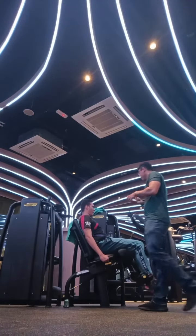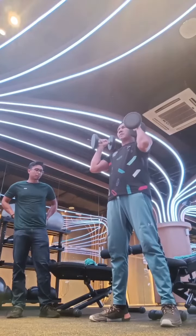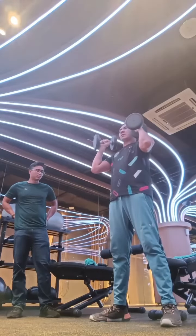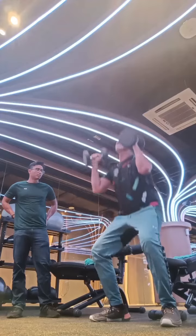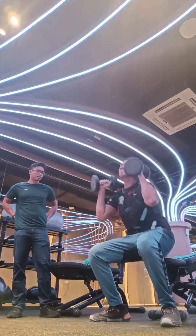That one has to be my last goal. Six. Seven. One. Eight.